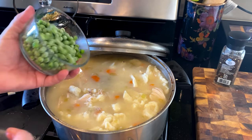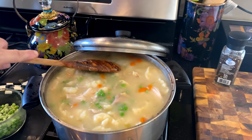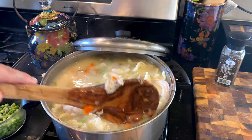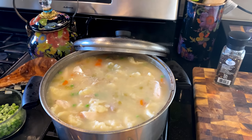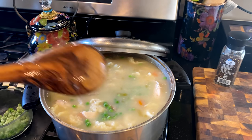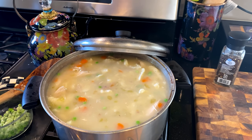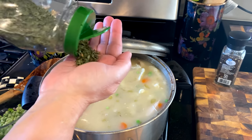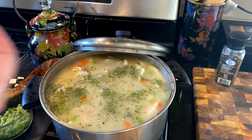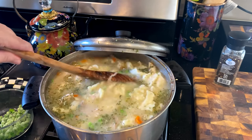This next step is absolutely optional, but we love adding green peas into our chicken and dumplings because it gives it that nice added hearty taste and a nice color — again, completely optional. As the dumplings cook, the broth starts thickening up a little bit. This is not a thick broth; if you want a thick broth you can add in a can of cream of celery or cream of chicken. I prefer a thinner broth with my dumplings. Add in parsley — fresh or dried — and let it cook, and you have the perfect pot of German chicken and dumplings.